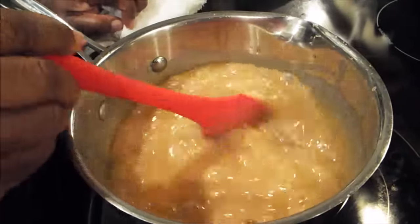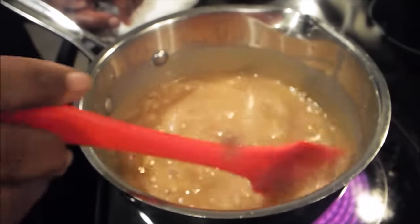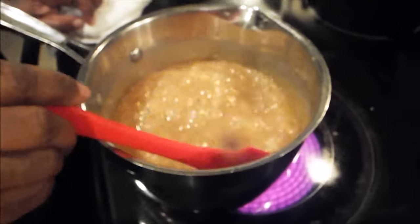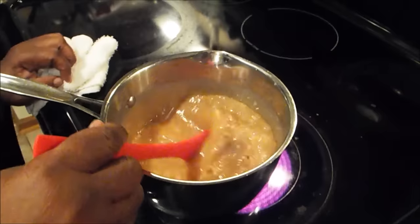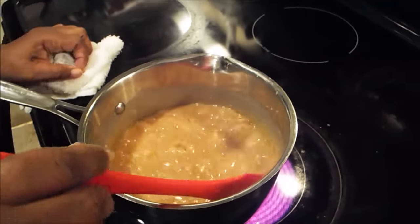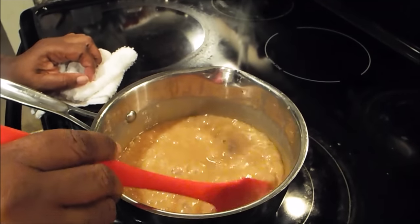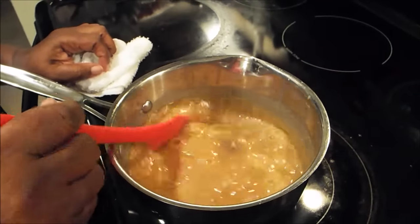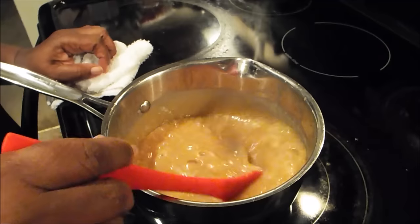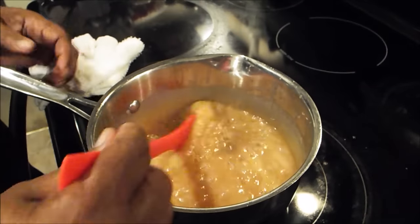Once you get it there, you just go ahead and add that milk. Be careful with that milk because you're going to get a splatter. Some may ask why do you use carnation milk as opposed to regular milk — carnation milk is a very good milk when you want something to be smooth and creamy, and that's exactly what you want with this frosting. You do not want to taste any granulated sugar crystals.